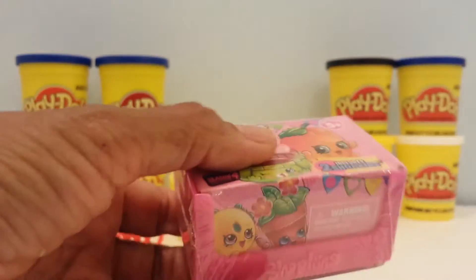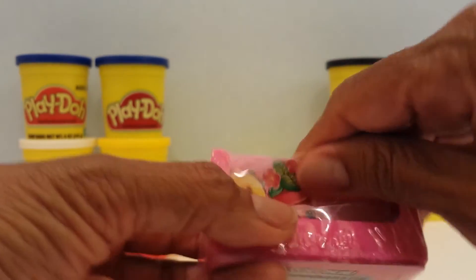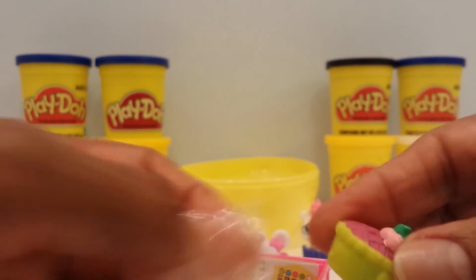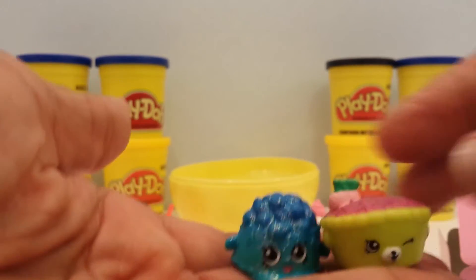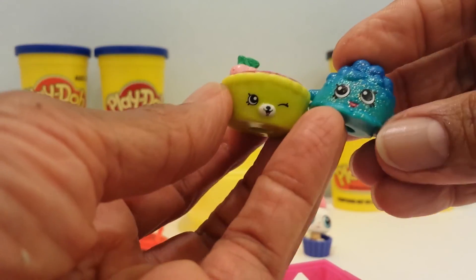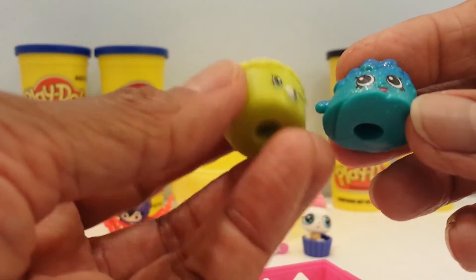And we're down to the last one, you guys — it's the Shopkins, Season 4! Let's see which ones we get. Take the Shopkins out — okay, here they are! A second one too. I don't think I have either one of these. We have Shaw Pie, Cherry Pie, and Doggy Bowl. How cool and cute and awesome are they?